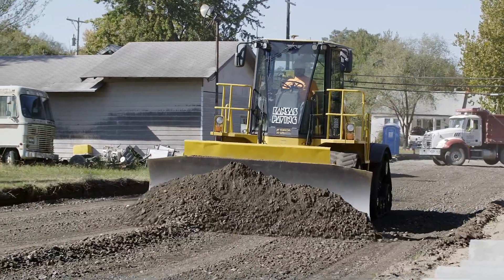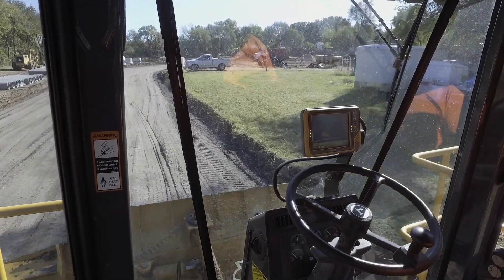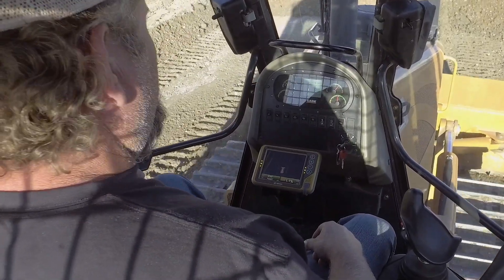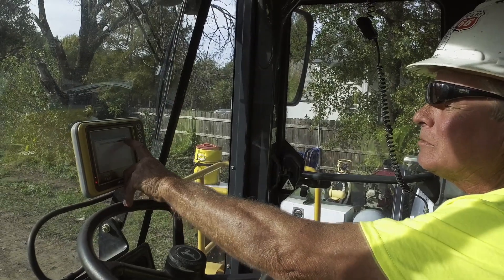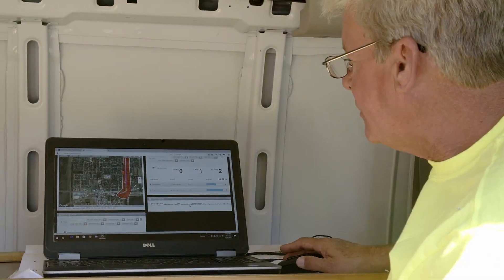It'll take an operator that's maybe not your best operator, but it makes him one of your best operators. Once they get to where they understand what they're doing with the equipment, it's very easy for them to read the screens — it's all there in front of them, they can see what it says for the machine to do. You just hook it up, set it up, they've got their model looking at their plans right in their face, so they just go. They have the files, they have it on their machine.